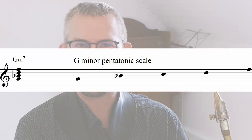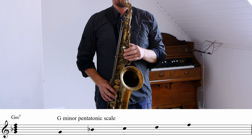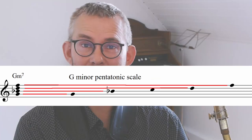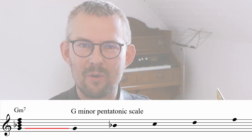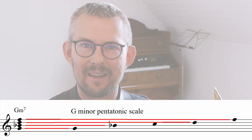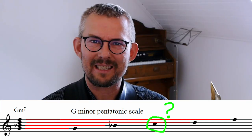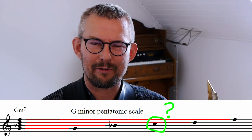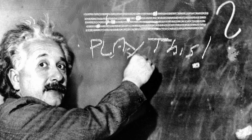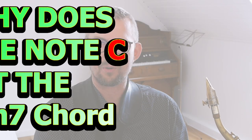What notes does the pentatonic scale consist of? Well, the G minor pentatonic scale fits the G minor 7 chord. All the chord notes of the G minor 7 chord are represented in the G minor pentatonic scale. Except the C — what's up with that? The 4th or the 11th? A bit of music theory about this: why does the C fit the G minor 7 chord?